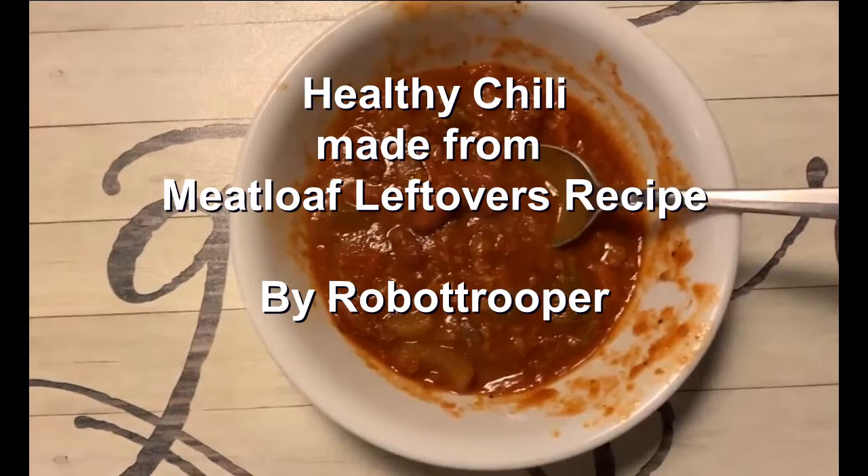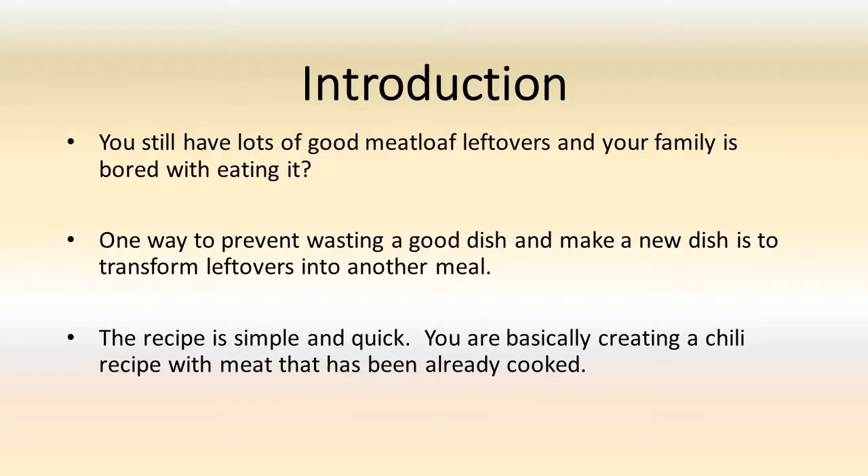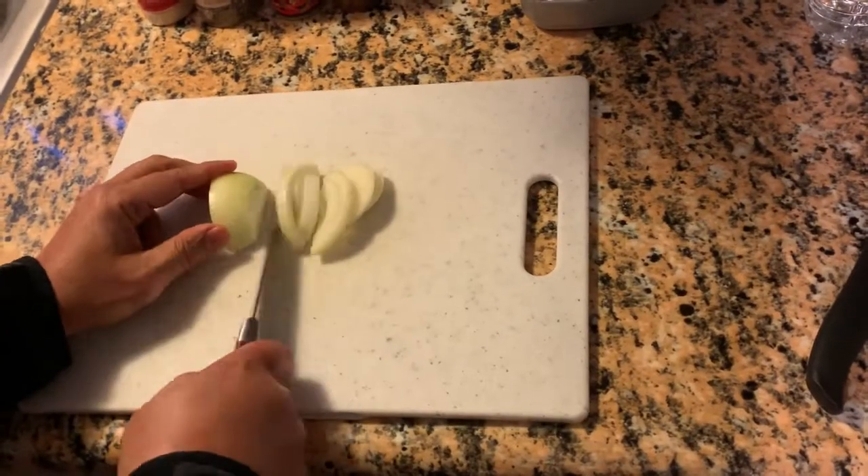Healthy chili made from meatloaf leftovers. You still have lots of good meatloaf leftovers and your family is bored with eating it one way. One way to prevent wasting a good dish and make a new dish is to transform leftovers into another meal. The recipe is simple and quick — you are basically creating a chili recipe with meat that has already been cooked. Let's get started.